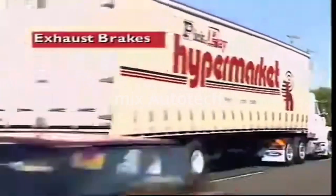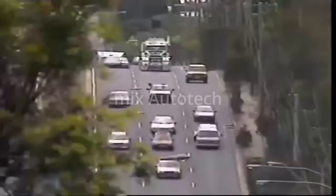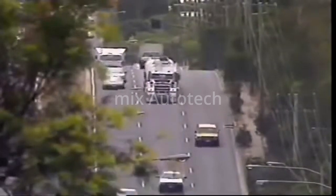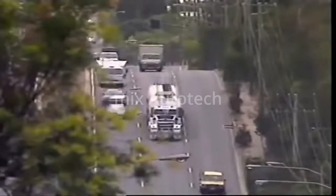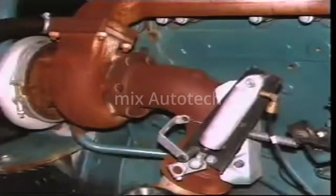This section examines exhaust brakes. Heavy goods vehicles can often require increased braking in situations where friction brakes could overheat and fail. This is achieved by using an exhaust brake.